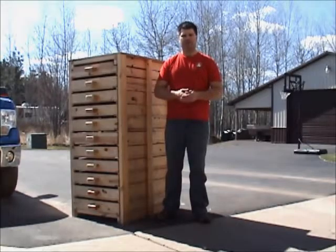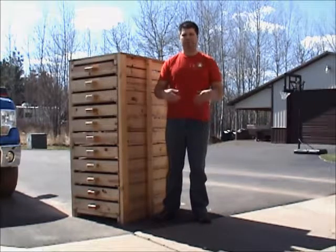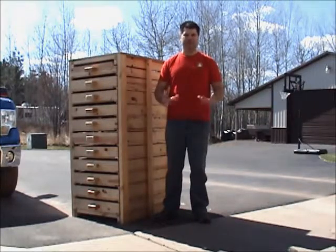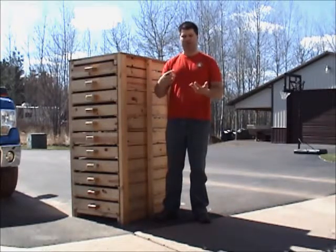Hi, my name is Jason, and I'm here to show you my veggie drying rack that I built last year to help with all of those end-of-garden needs, like storing your potatoes, onions, squash, and so on.